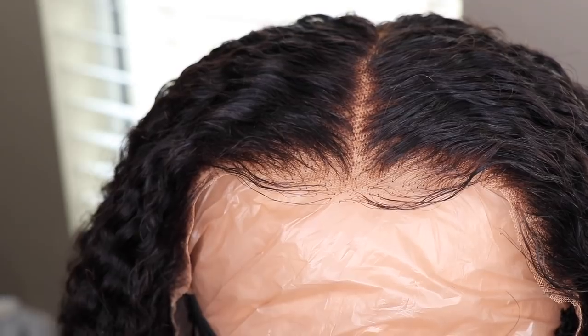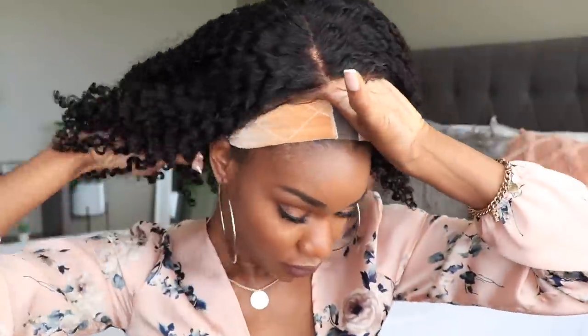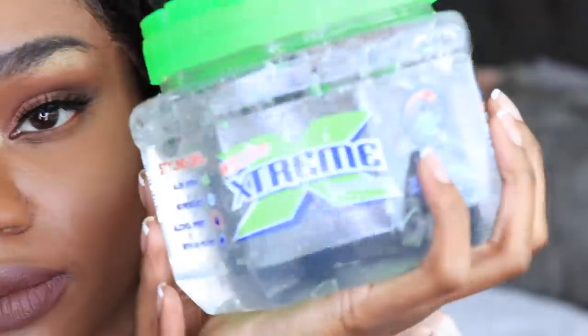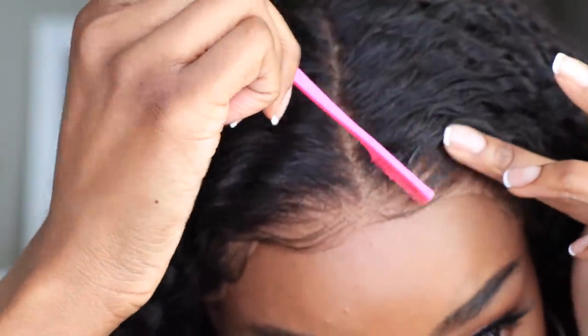I'm going to go ahead and get that lace off — and there I am! This is how the hair dried. As you guys can see, those curls are popping — it looks like a fresh wash and go. I went ahead and sewed on an elastic band on the inside because I have a little head. This wig is big-head friendly, so if you have a lot of hair or a larger head you should be good. But my head is small, so I sewed on an elastic band — pretty simple. If you look it up on YouTube you can find plenty of tutorials on how to do that.